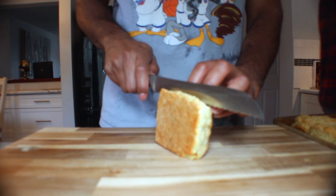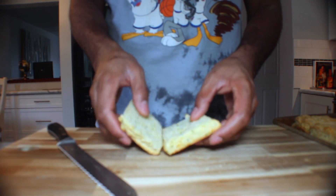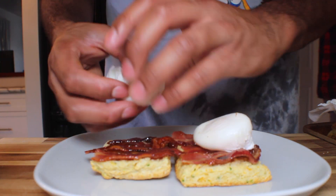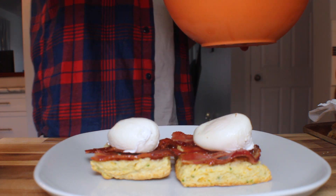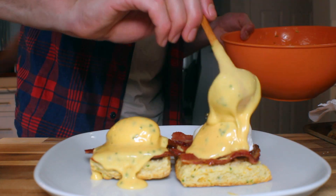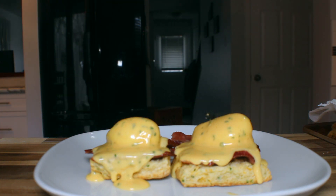Look at them biscuits. Slice a biscuit in half and we can begin plating. Rip a couple of those candied black pepper bacon strips up and put them on the biscuits. Add your poached eggs, and then Mike's gonna come over with that fresh hollandaise and put that cascade down the eggs all over the plate. Oh yeah, look at that drip. Eggs Benedict — easy enough. Make sure you take a couple pictures for the gram. Peace.